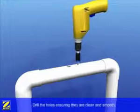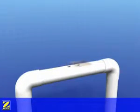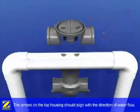Drill the holes using the hole saw provided, ensuring the holes are clean and smooth. The arrows marked on the top housing should be aligned with the direction of the water flow through your return water line.